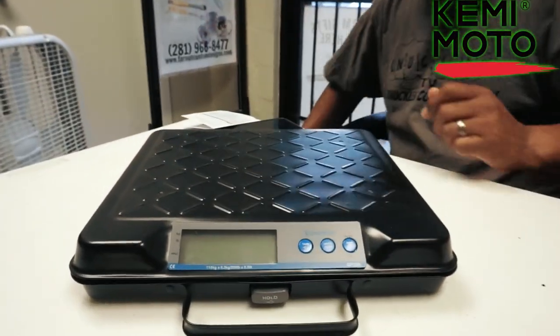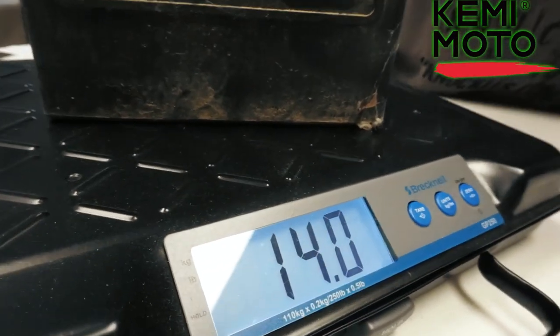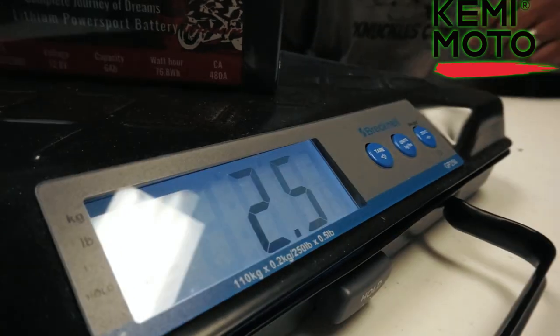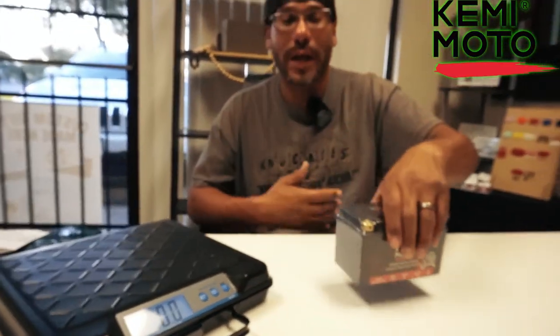Now we're going to go ahead and weigh these things so I can show you exactly the difference between the two. I've got my old Harley battery here — of course it's bigger, but different batteries are still going to weigh a lot more. This battery here is 14 pounds — 14 pounds, that's insane — and it's 315 cold cranking amps. This Kimimoto one here is going to weigh 2.5 pounds. 2.5 pounds compared to 14. So even a smaller standard battery is still going to weigh at least 5 to 10 pounds, so this lithium is going to be a lot lighter.